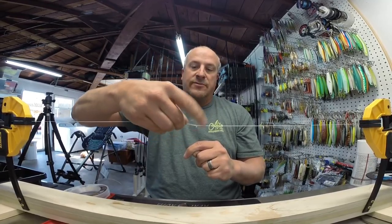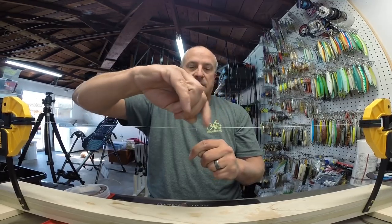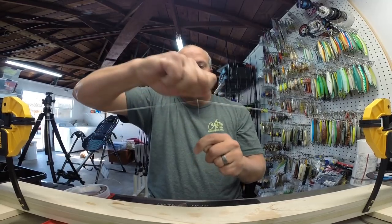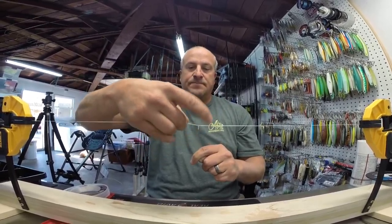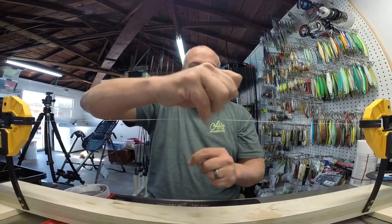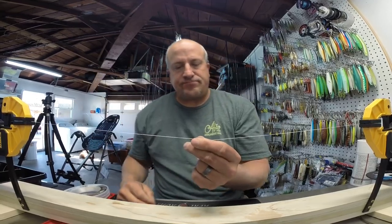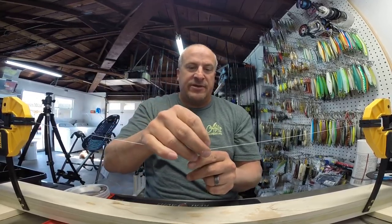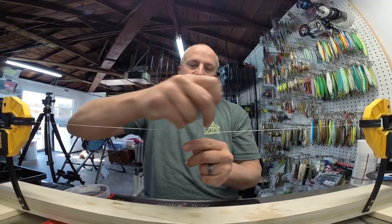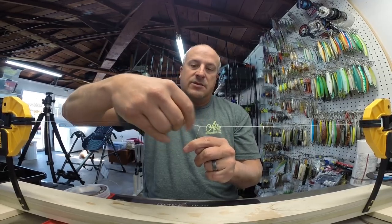Continuing: 11, 12, 13, 14, 15, 16, 17, 18, 19, and 20. If your leader gets a little short, like mine is here, you can pull more out to work with, and that will also cinch up your knot a bit.